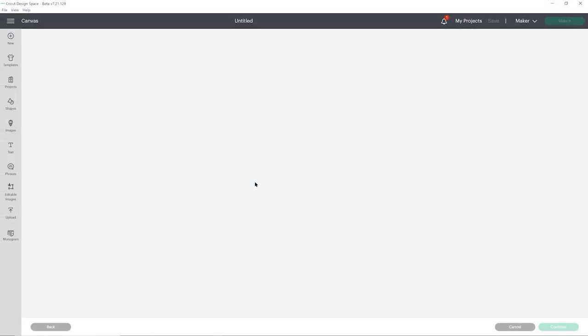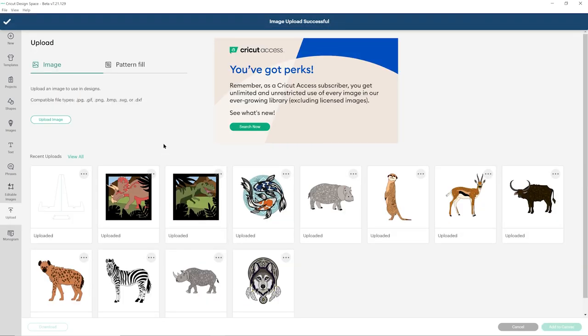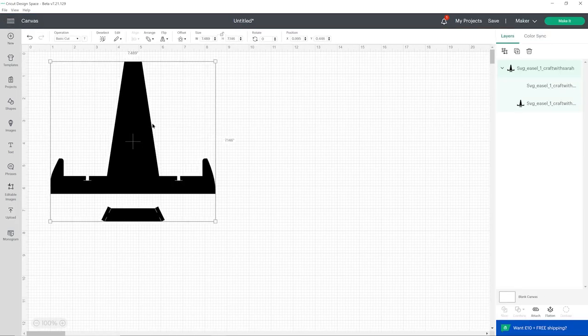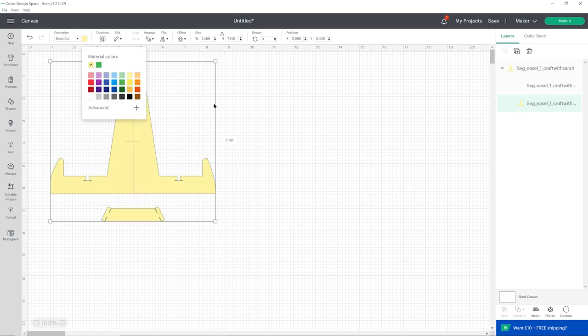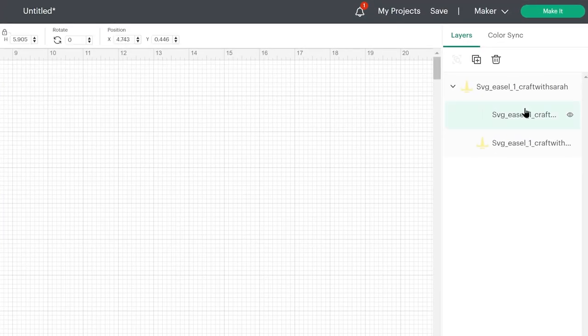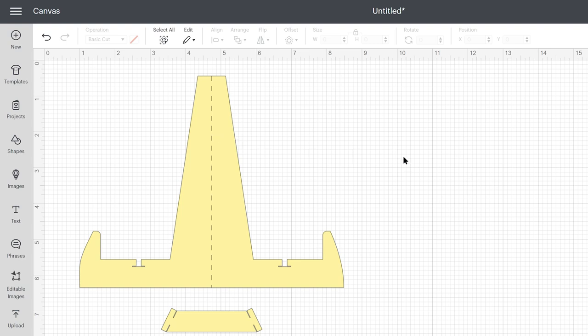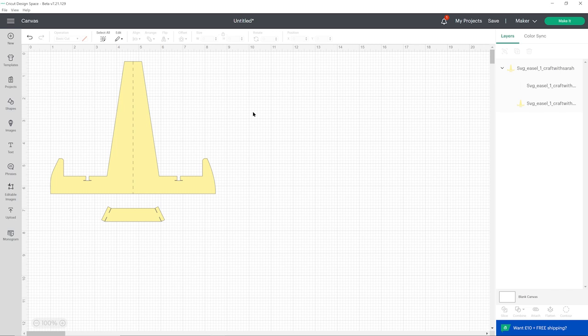We'll start with easel one, so drag that into Design Space. It looks a little bit weird when you load it in but that's fine — just click upload. It will appear in your recent uploads, so click on it and then press add to canvas. It loads in with black as the fill color and to change the color just click on that bottom layer in the layers panel. We need to format one of the layers into a score line, so click on the layer which looks like a little line and then under operation change it to score. You'll know it's worked because when you click away it looks like a dashed line. Finally, select both layers by dragging a box around them and then press attach.